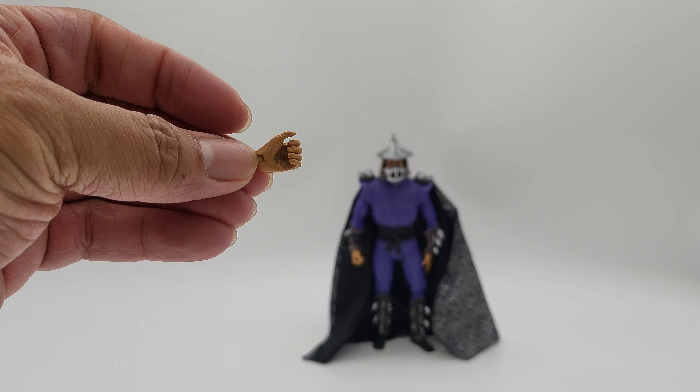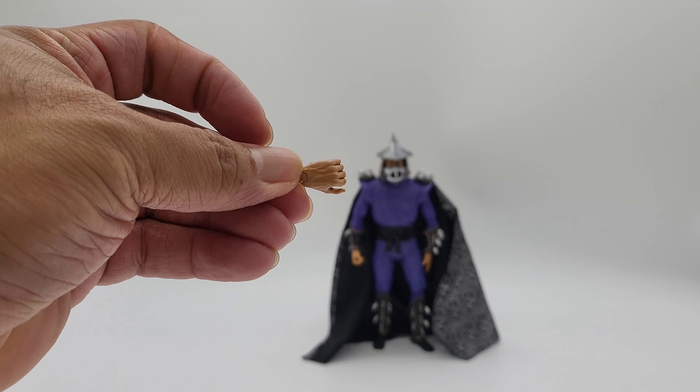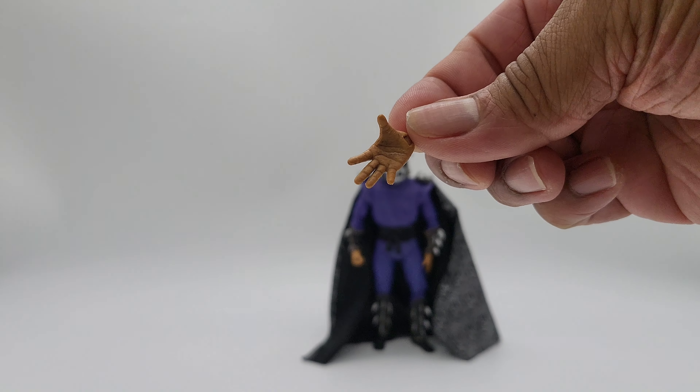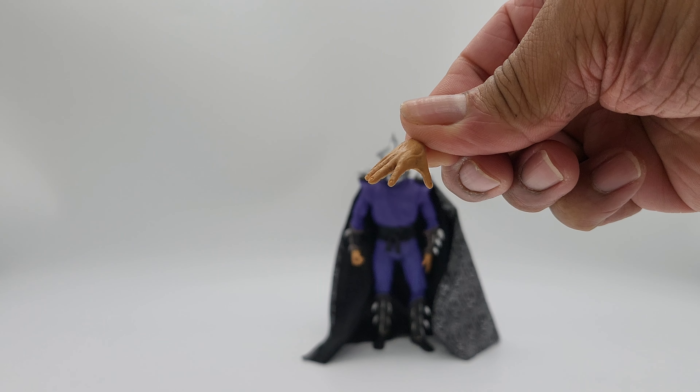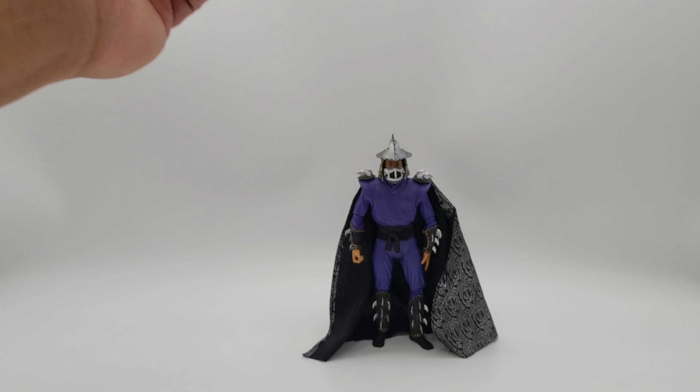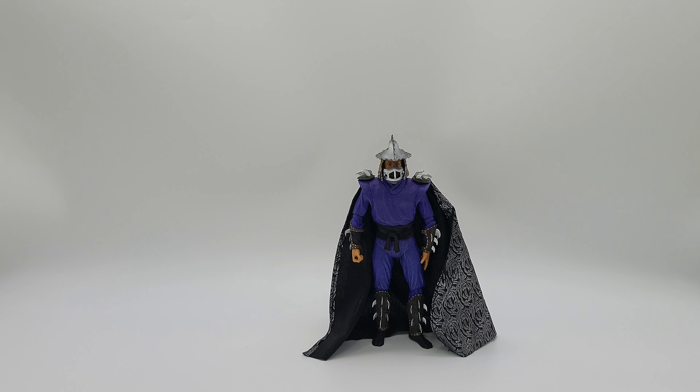You've also got some open hands — kind of half open so he can hold weapons — and then the relaxed hands. That's going to be it on the accessories.